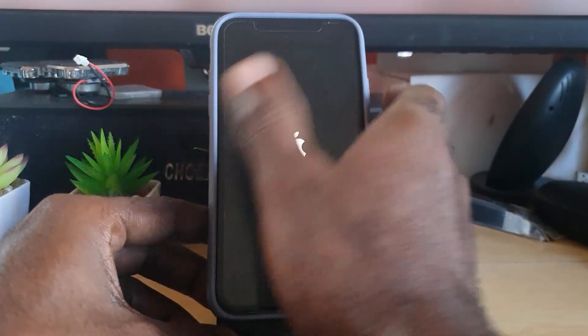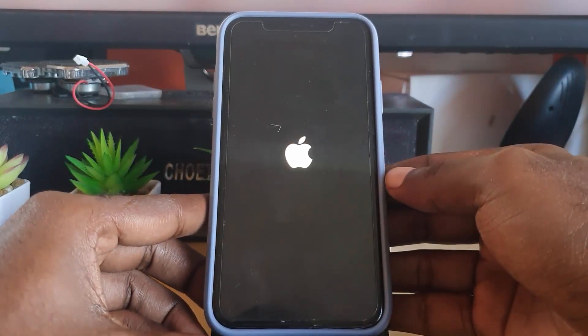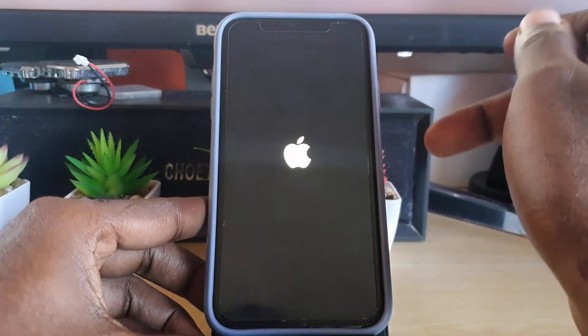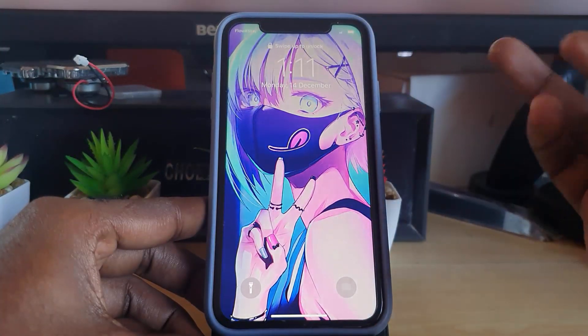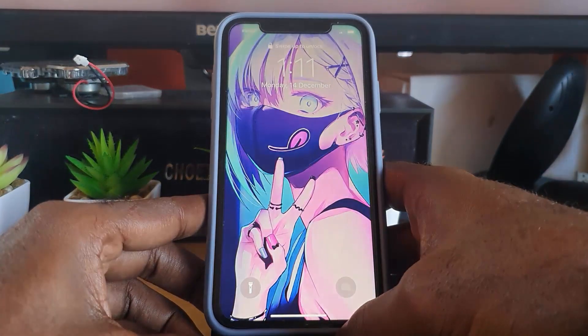Because I was holding the power button for an extended period, the device starts up again — and notice I didn't touch the screen at all. So that's how to power off your iPhone without using the physical screen, just using your buttons. That's it, guys — signing off from Blogtech Tips as usual. Bye until next time!